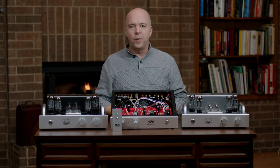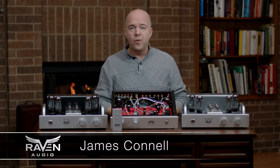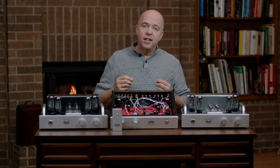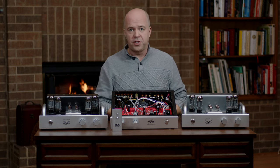Hi, I'm James from Raven Audio, and I'd like to tell you why you should audition a Raven Audio integrated tube amplifier. Here are some interesting things to know about our integrated tube amplifier series called the Avians.